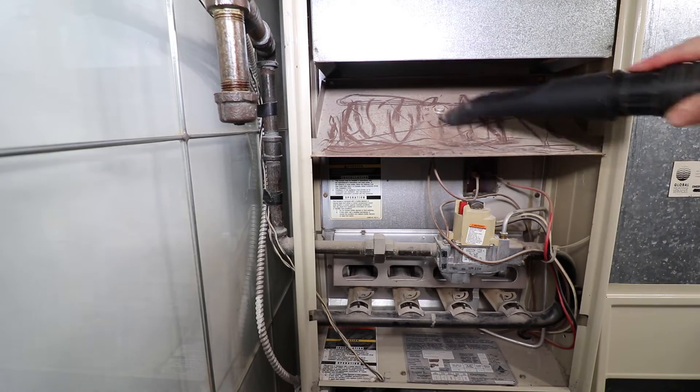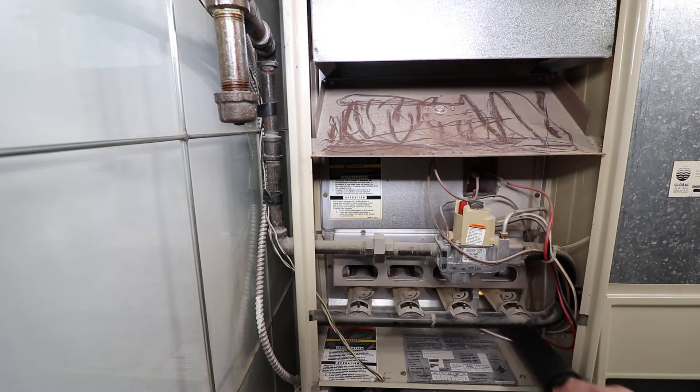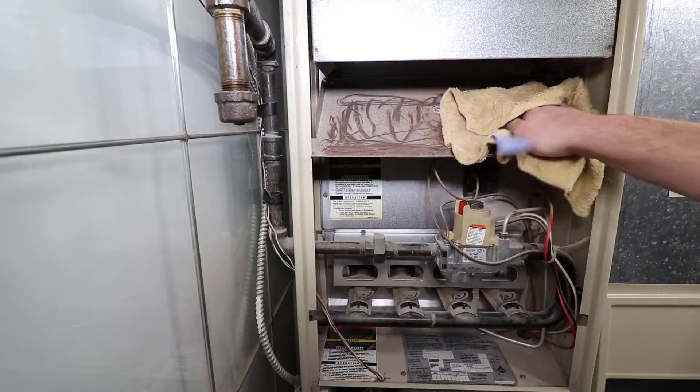With the panels removed, vacuum any loose dust and dirt. Wipe down any large buildups of dust as well. This is a great time to inspect for any damaged wiring or corroded connections.